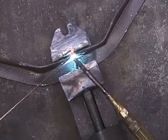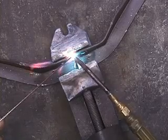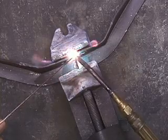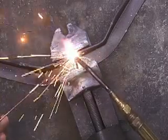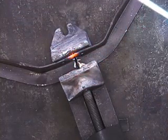Heating both pieces so they just go beyond red hot and starting to melt. Just a little tack weld — that's enough to hold it in position.